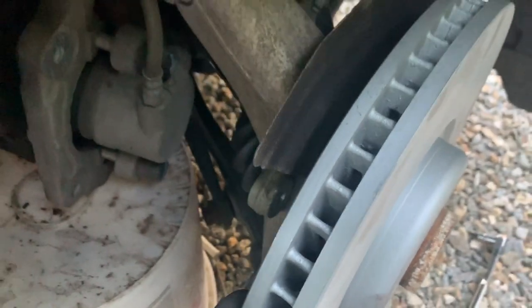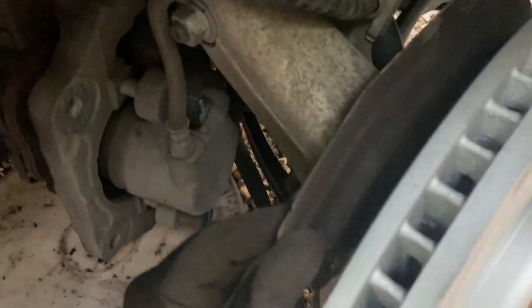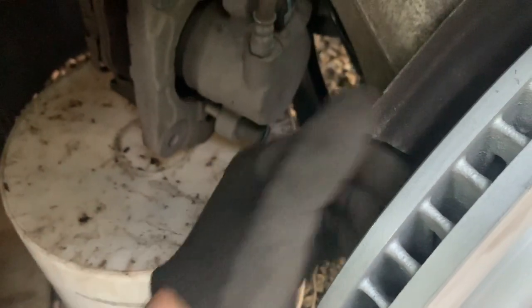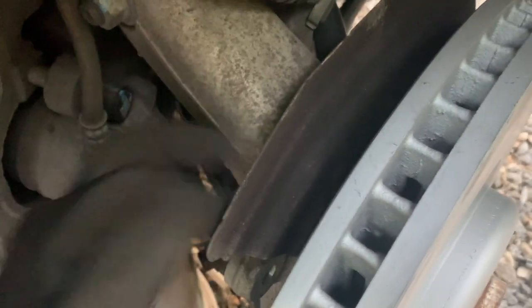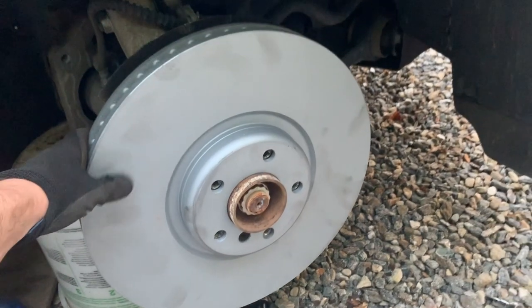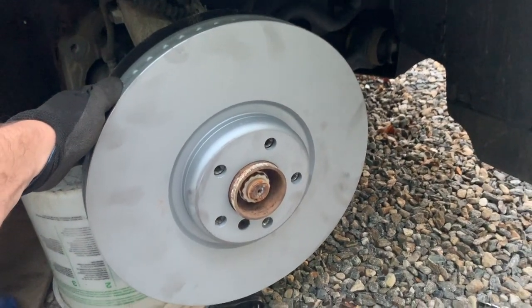One thing to mention: these ears on the shield need to be bent a little bit, because when you put the new caliper on it actually interferes. You could either cut it off or bend it — I chose to bend it because it's not going to interfere with anything else and it should be fine. The disc is installed and it's just huge — looks like a big plate.